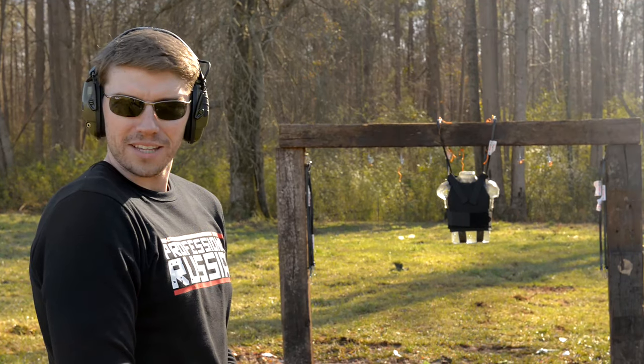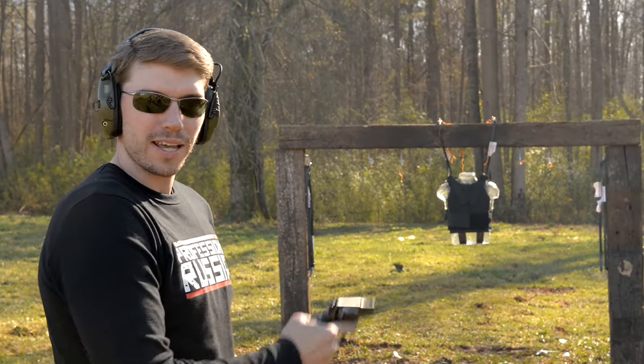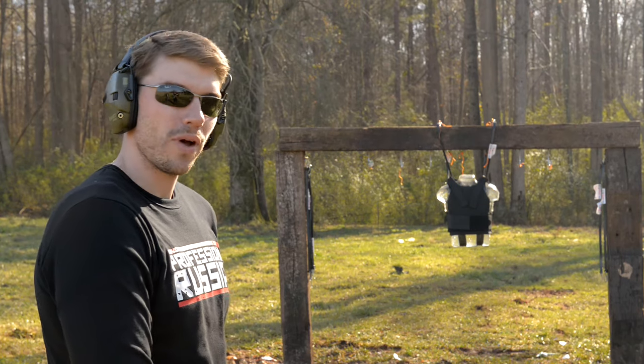Okay, so we're going to go through this kind of fast. I don't want it to get too boring, too slow-paced. So first we're going to start out with the .38 Special and move our way up.